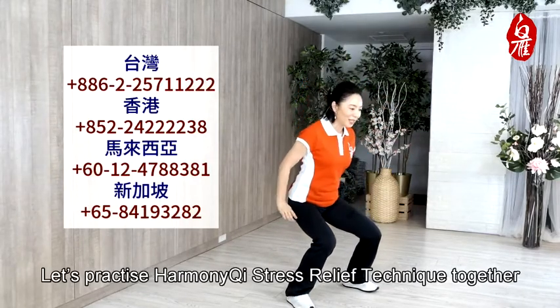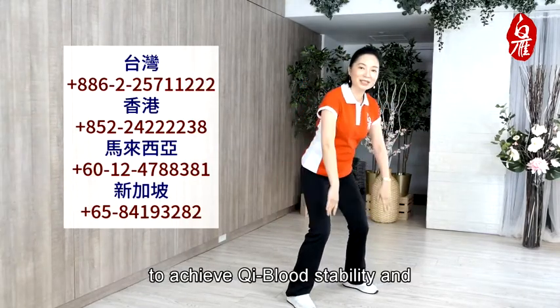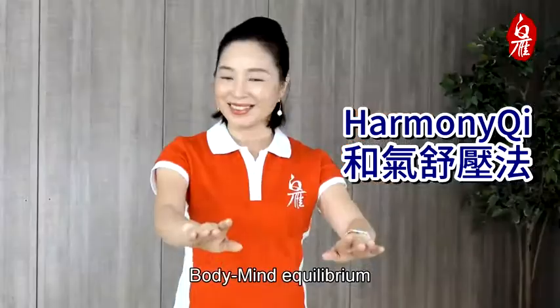Let's practice Harmony qi stress relief technique together to achieve qi blood stability and body-mind equilibrium.